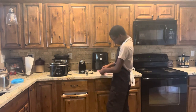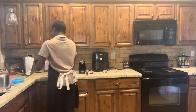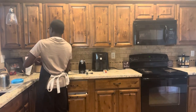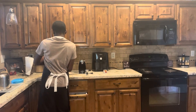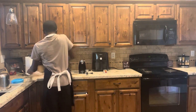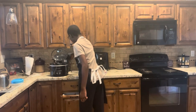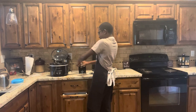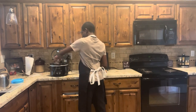So first I'm going to put the chicken in my crock pot, and then I'm gonna put the green chilies on top after I sprinkle a little bit of garlic salt on the chicken so it has flavor.